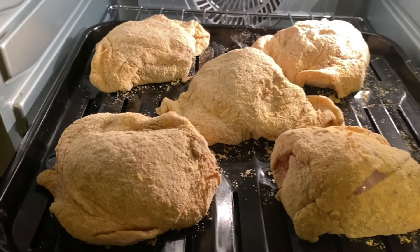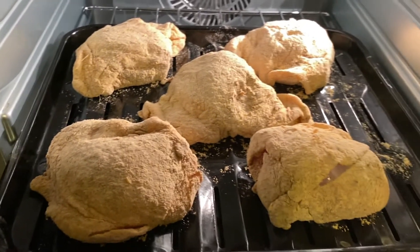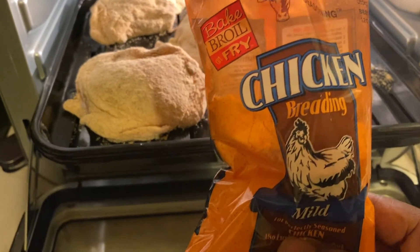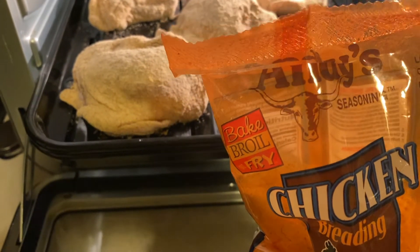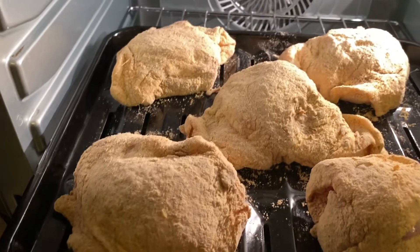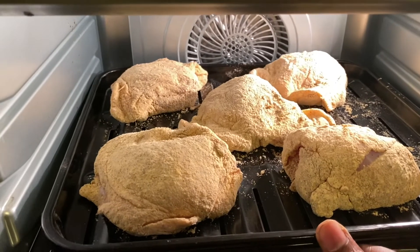Okay, I just seasoned some chicken and I'm using the chicken breading by Andy's. I'll see how it turned out.